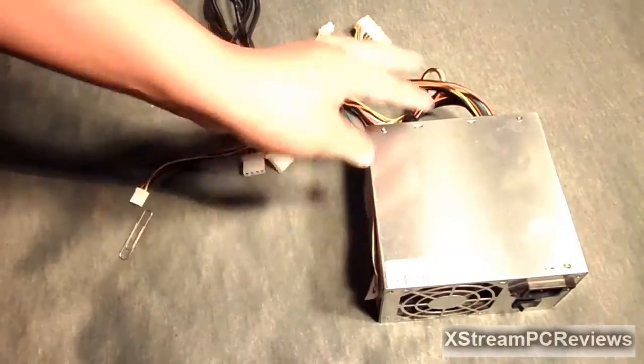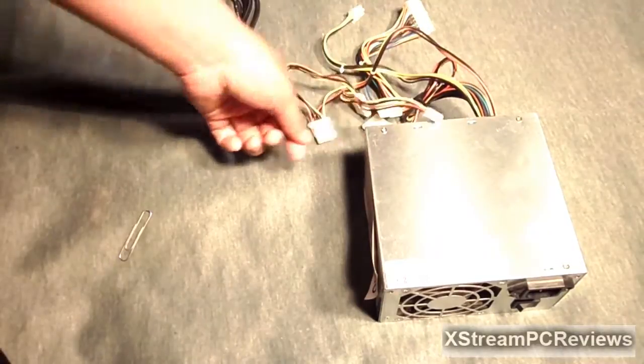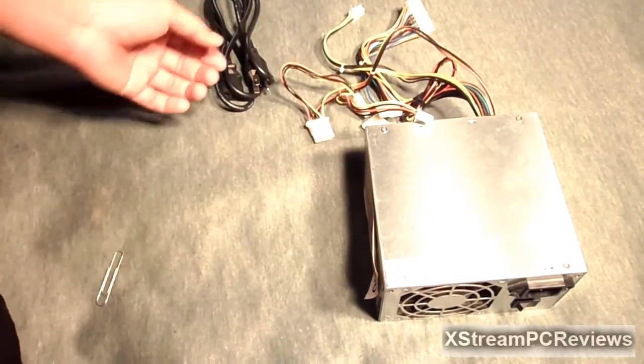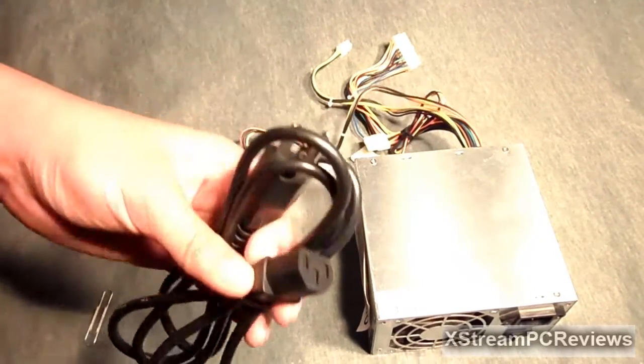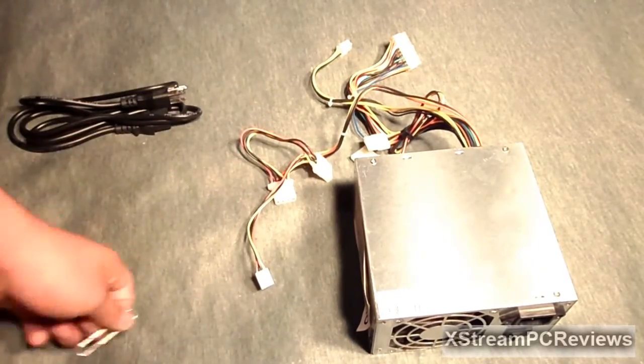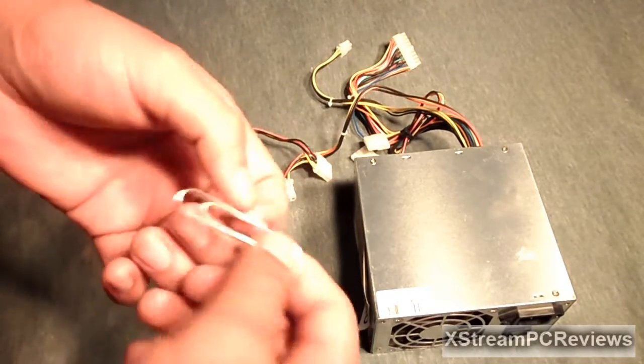Let's go ahead and get started. What you're going to need is a power supply — it's actually best to use an old one so you know you won't mess up a new power supply. You also need your power cable for the power supply, and a paperclip. Make sure the paperclip is not insulated with plastic or rubber.